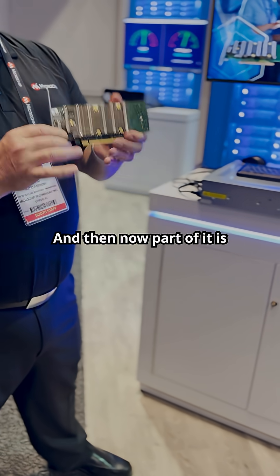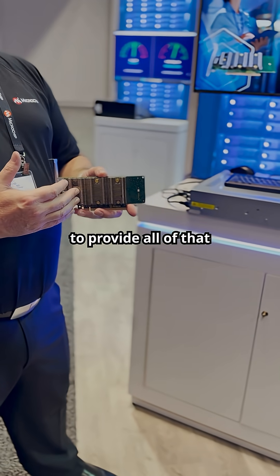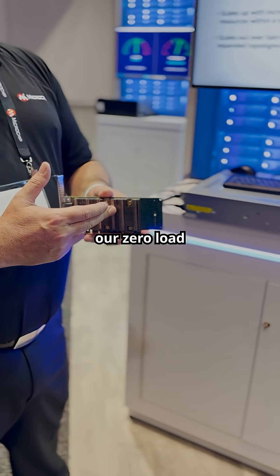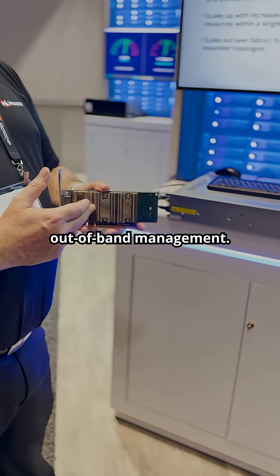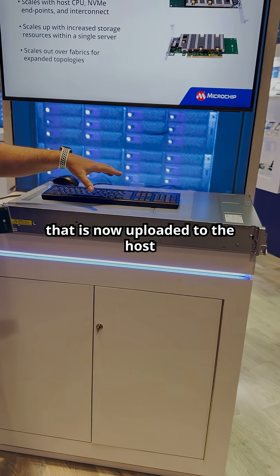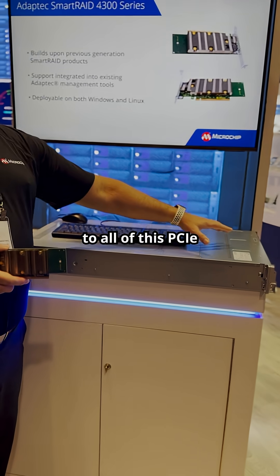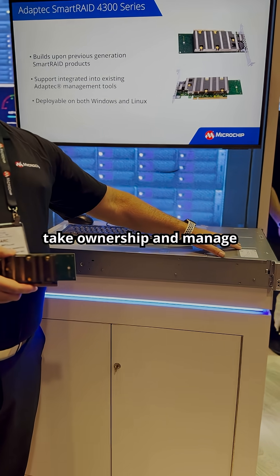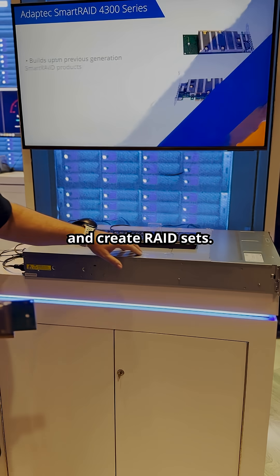Part of it is a hardware component that continues to provide all of that hardware RAID functionality, hardware XOR offload, pre-boot configuration and management, out-of-band management. It works in tandem with our Smart Raid stack that is now uploaded to the host, which now has access to all of this PCIe infrastructure within the servers where we can take ownership and manage any CPU connected device and create RAID sets.